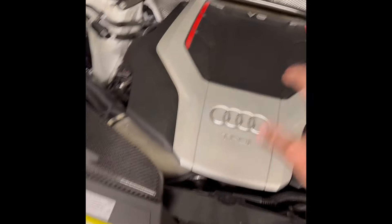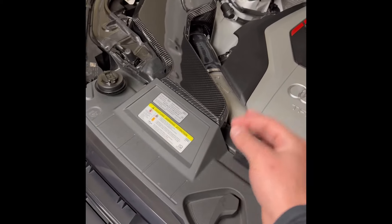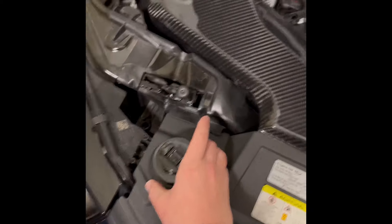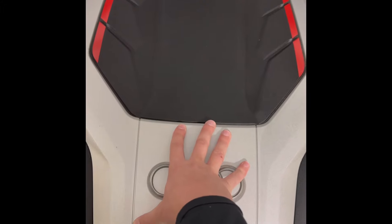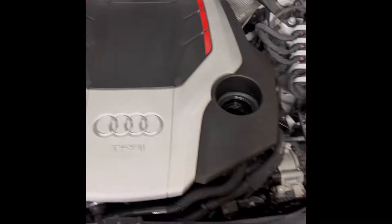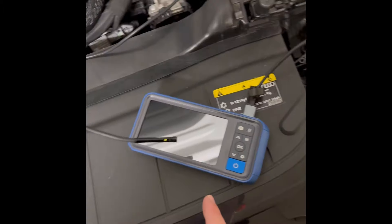Starting off on the inspection — this is a 2019 Audi SQ5, it is a March 2019 production build date. Go ahead and remove your oil fill cap and put that off to the side. You can keep your engine cover on or take it off, whatever you want to do. This inspection is only going to require one simple tool, and that is an automotive bore scope.